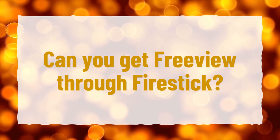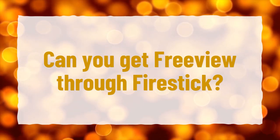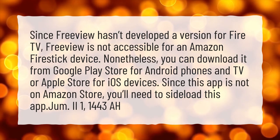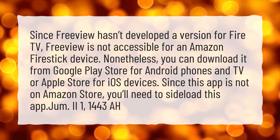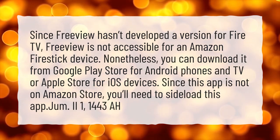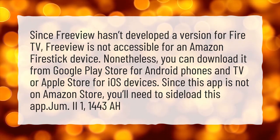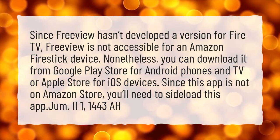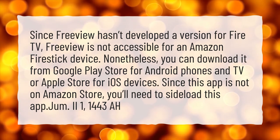Can you get FreeView through FireStick? Since FreeView hasn't developed a version for Fire TV, FreeView is not accessible for an Amazon FireStick device. Nonetheless, you can download it from Google Play Store for Android phones and TV, or Apple Store for iOS devices. Since this app is not on Amazon Store, you'll need to sideload this app.